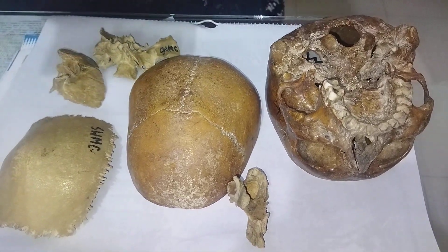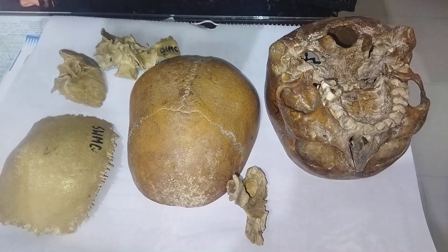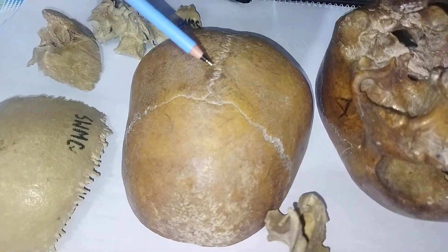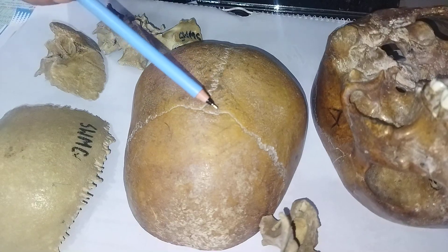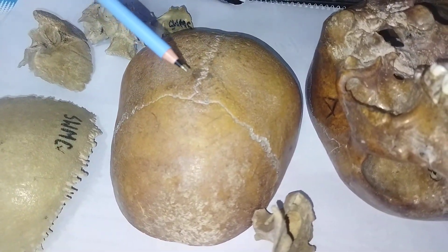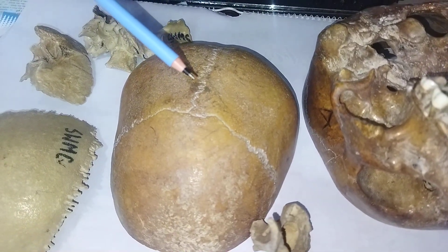There are numerous kinds of sutured joints based on the shape of the articular surface. The skull contains several types of joints which are fibrous joints that connect the bones of the cranium. The main types of sutured joints within the skull include plain, sagittal, denticulate, squamous, and schindylesis.